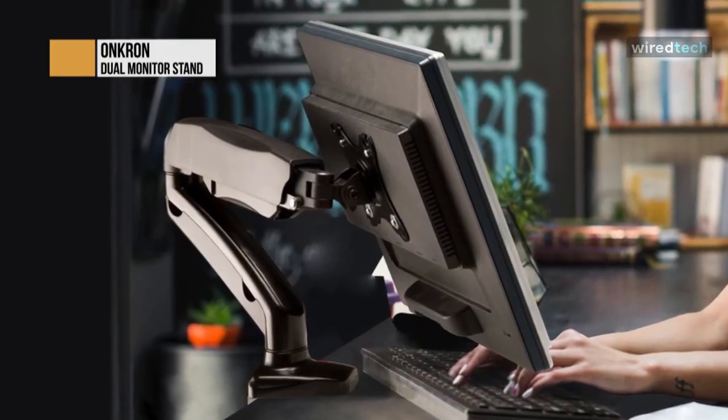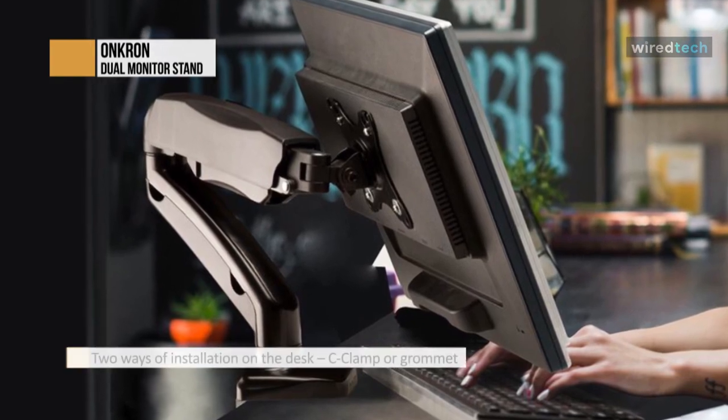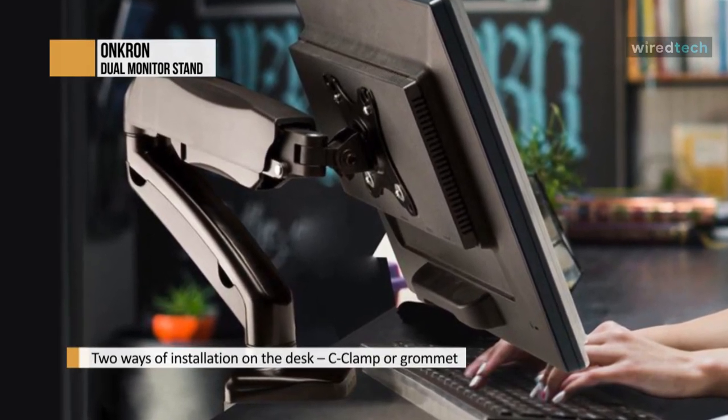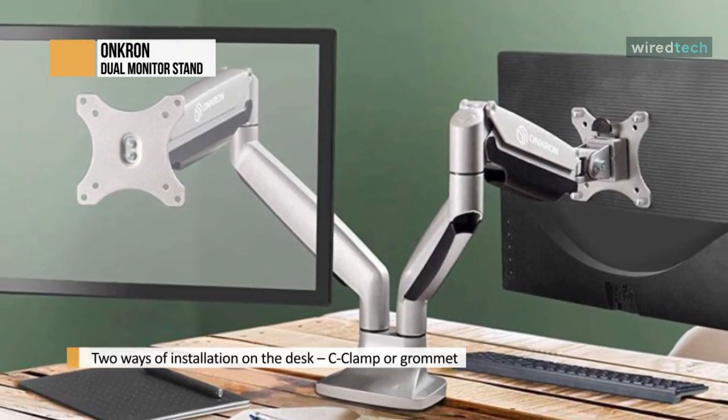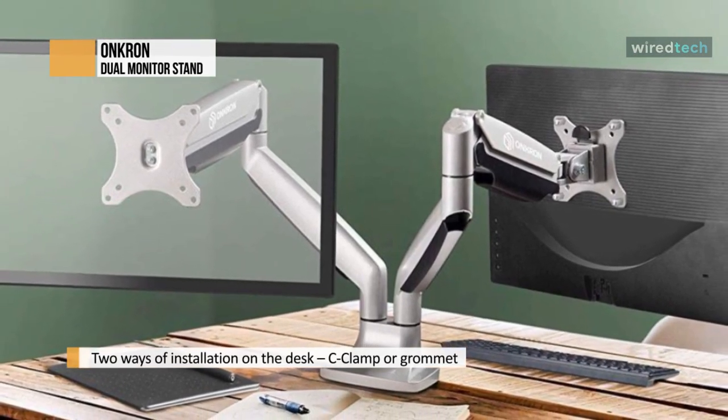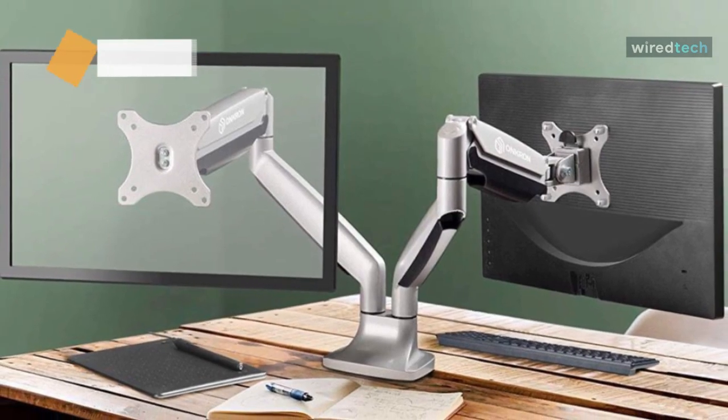It is a perfect solution for mounting two monitors at one table, both for working or entertainment, in the office or at home. Keep all AV cables and power cords hidden and well organized, thanks to the integrated cable management system of the G200 desk mount.